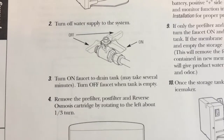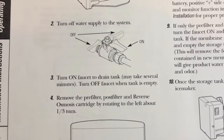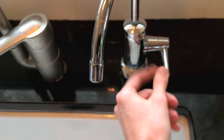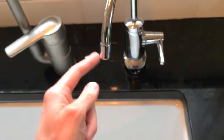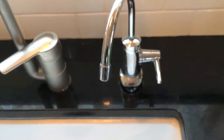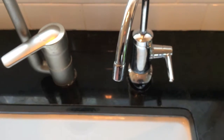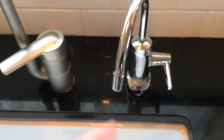After closing the valve, step three: turn on the faucet drain. It may take several minutes, and then you want to turn the faucet off when the tank is empty. In the previous video, we did empty out the tank. During the re-pressurization process, we got all that remaining water that sits on top of the air bladder out of the system.